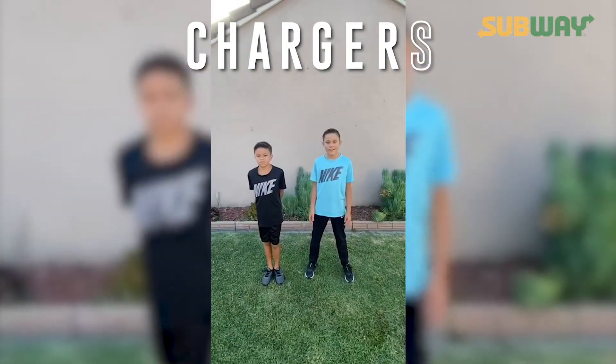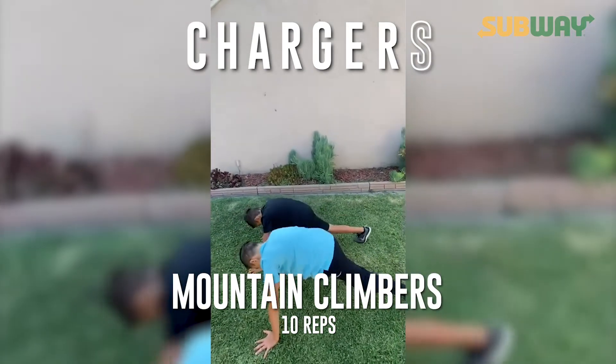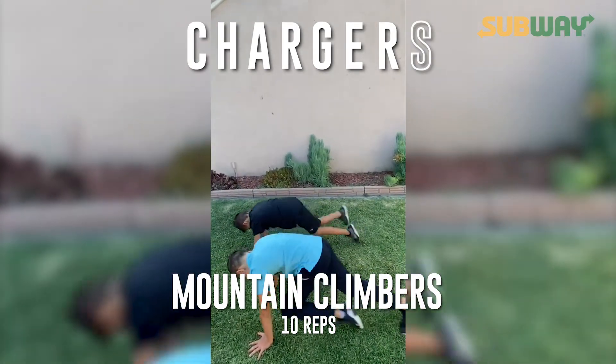Now R: ten mountain climbers. Ready? Begin. One, two, three, four, five, six, seven, eight, nine, ten.